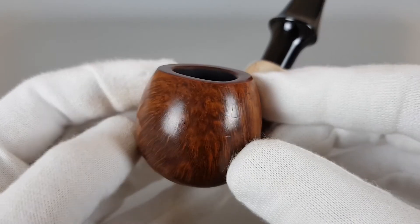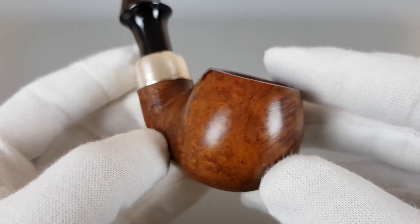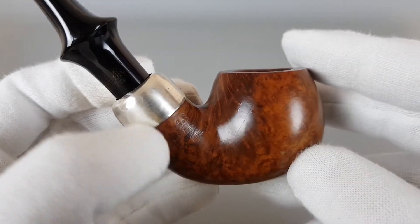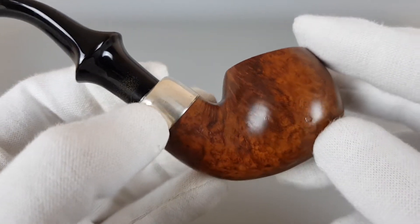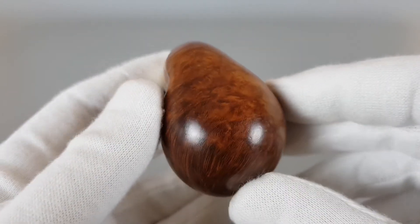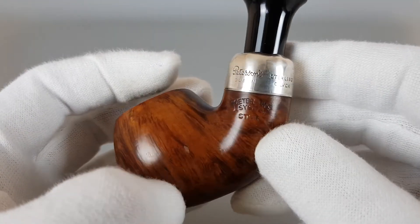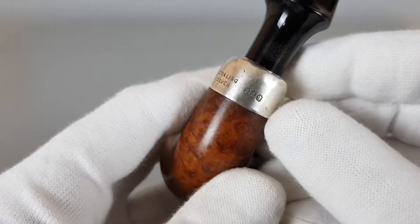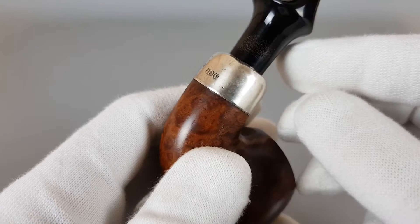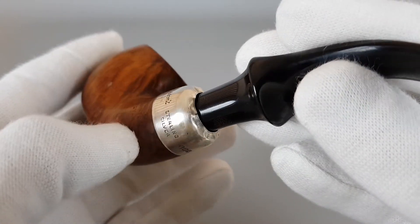Small scratches and dents — usual signs of wear on these vintage pipes. Stamping is visible and pretty much clear: System Star, Dublin sterling silver and an S for the year mark. A couple of dents on the silver, as you can see.